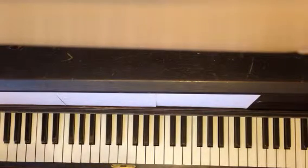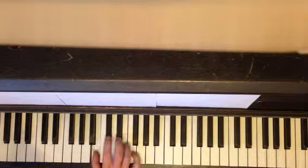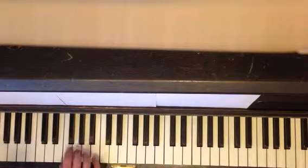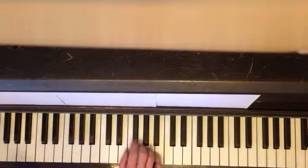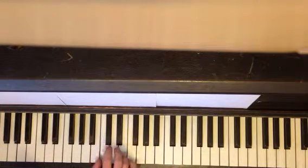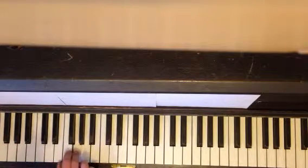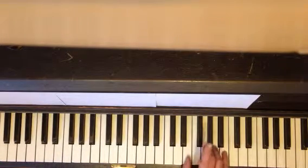The bourrée in E minor. I played it down an octave on accident. Again, this is about positions. F is going to be sharp.